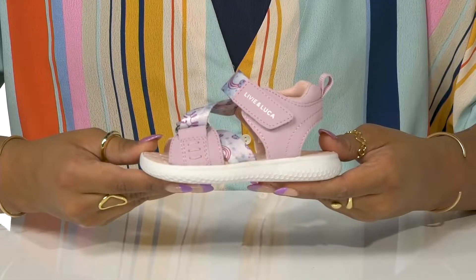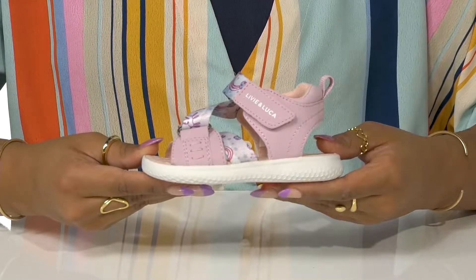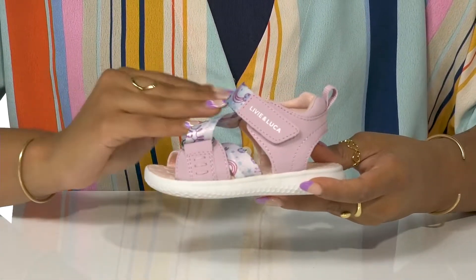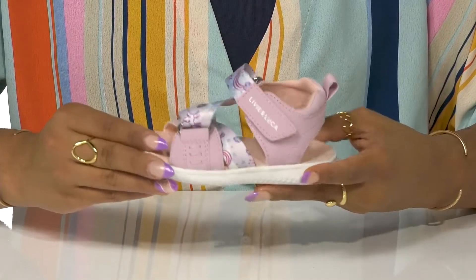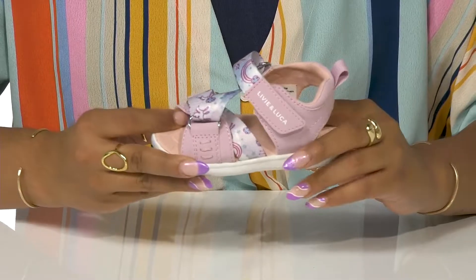Give your little one a fashionable option that functions for the summer fun in these shoes by Livy and Luca. This water-friendly shoe is perfect for this season with its quick-dry upper and breathable mesh lining. An adorable fantasy drawing-like adjustable textile strap embraces the foot.